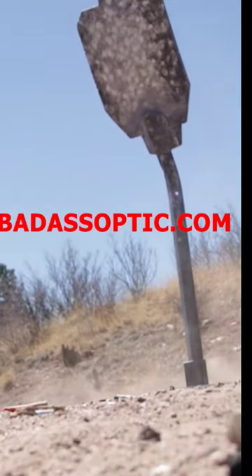The 3x magnifier lets the user extend the range of a red dot for target ID, and it also lets the user adjust the diopter. Check out badassoptic.com for more content.